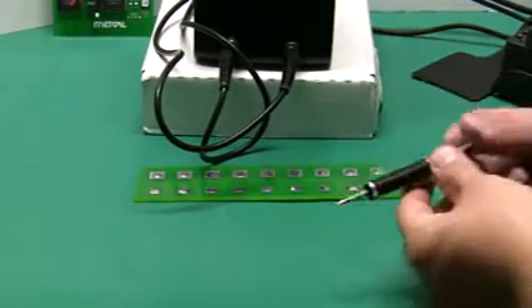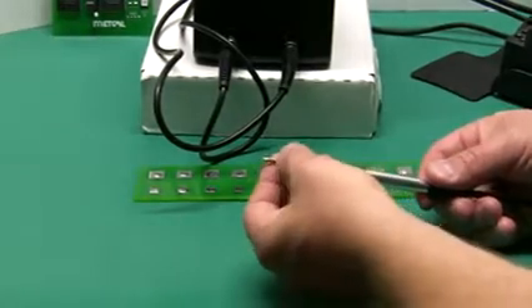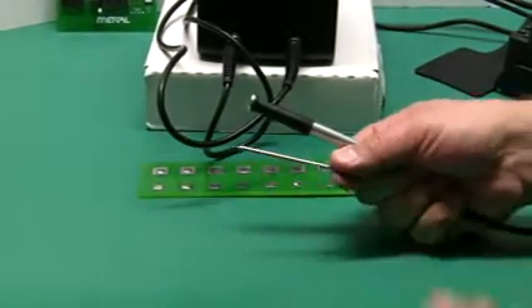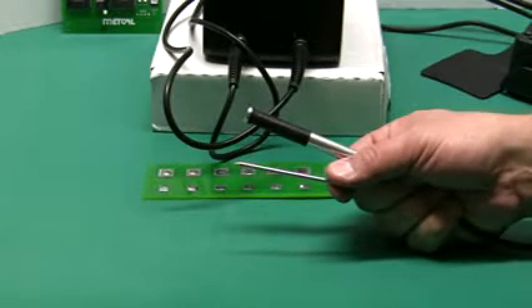New for the MX5000 is the micro soldering iron. This micro iron uses much smaller tips than traditional MX systems of the past.